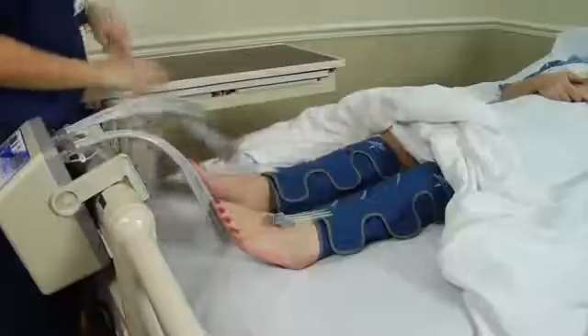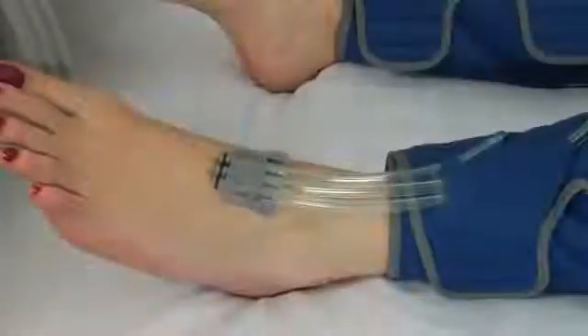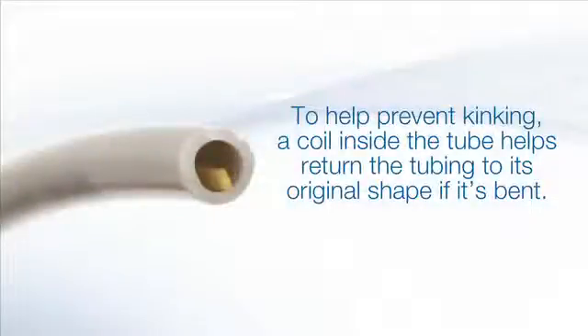Next, the tubing should be attached to the garments. Again, you will hear a clicking noise when the tube is locked in place. The tubing is very thick in order to prevent kinking or obstruction. A coil running through the tubing helps return it to its original shape if it's bent.